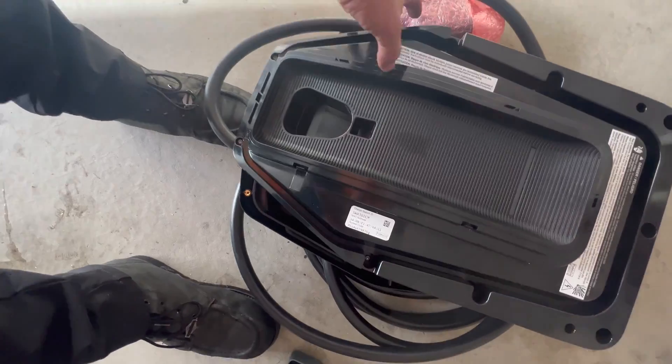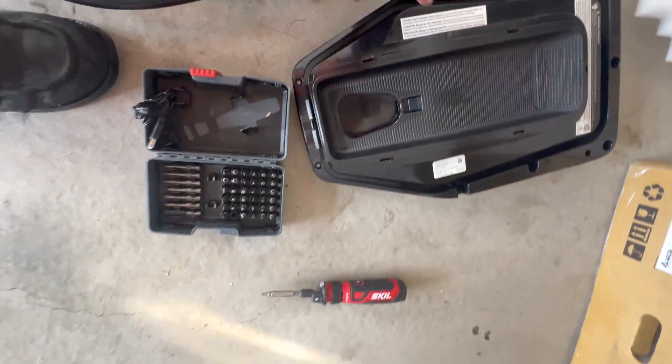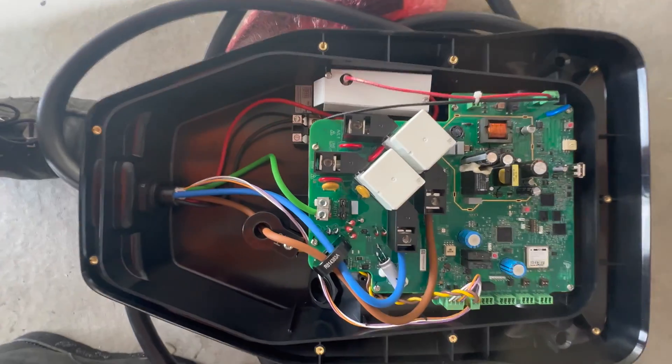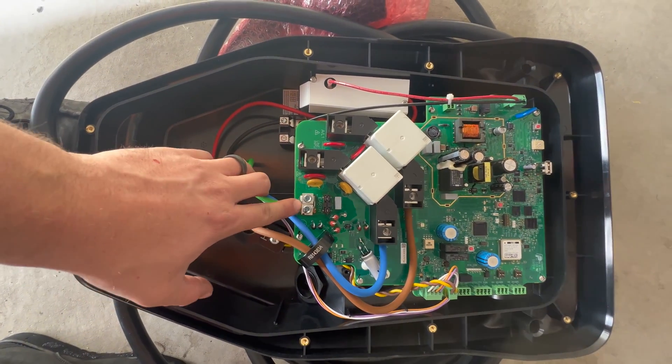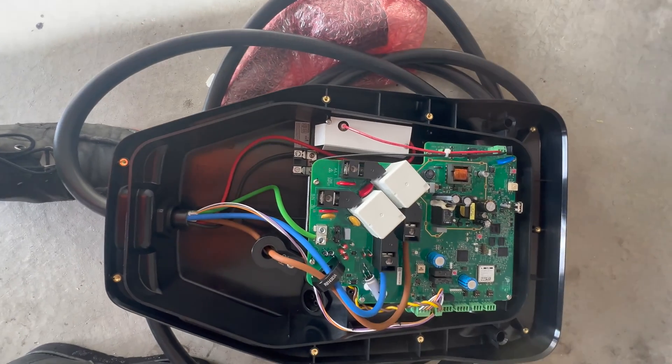I imagine that with having a truck, Ford wanted to design that cord significantly longer than the competition in order to be able to charge it — maybe if you're towing something or there's another vehicle in the driveway and you're trying to do intelligent backup. Flexible for what those situations are. So it's really big, it's really bulky, it's kind of annoying, but I understand the purpose of it.